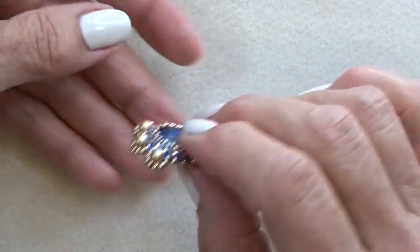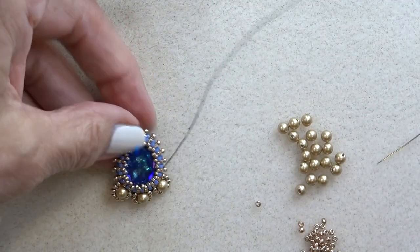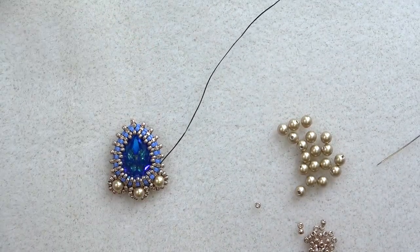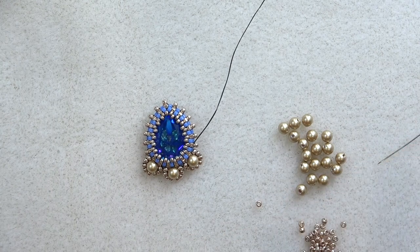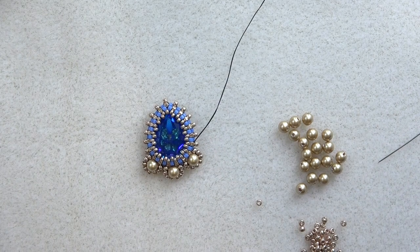To lock everything in place, you want to get through this blue delica where all the beads were coming out — the pearl and the 11-0s. Sort of dig in there to lock it into place. Give it a pull and that locks everybody in. See it curved down a little bit? You want that — it just sits really nicely. It's a nice solid little pendant.